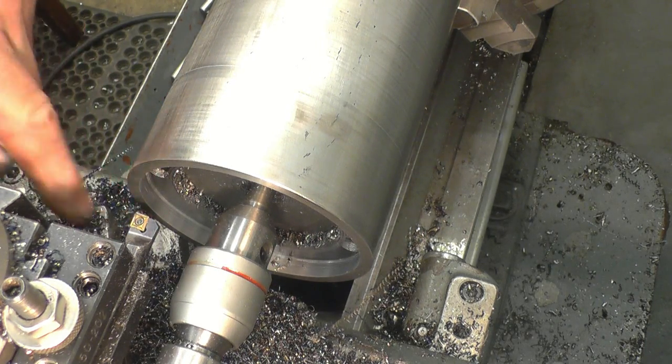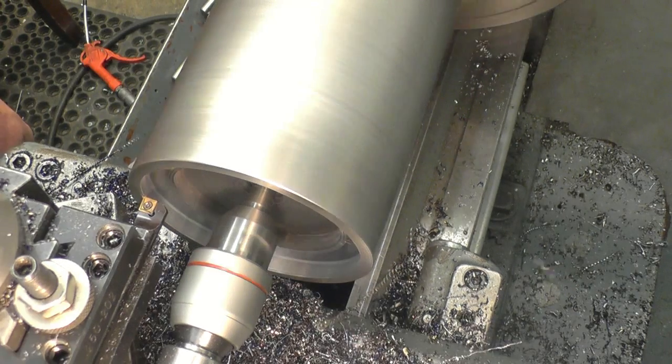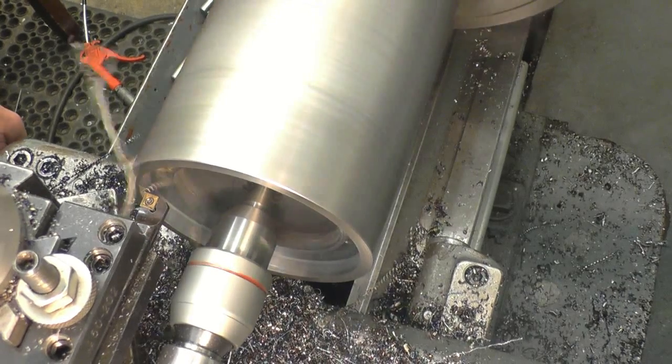I'll just turn that chip round. That's why I put it a lot cleaner.